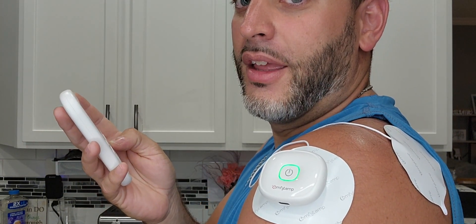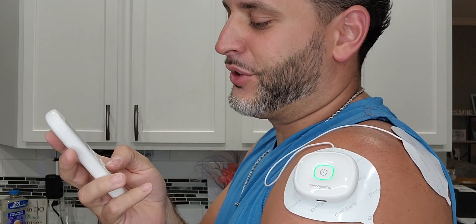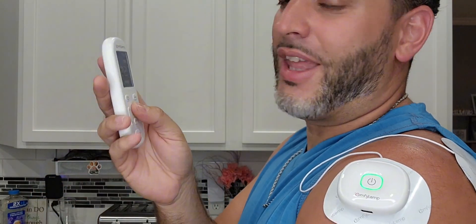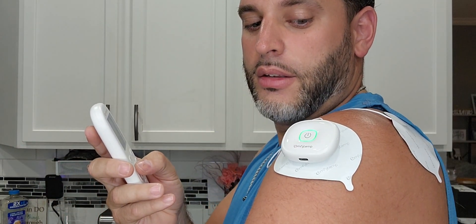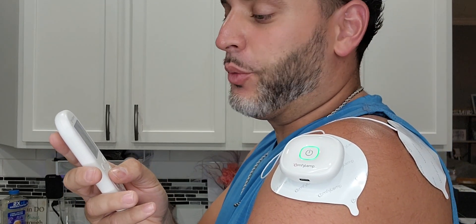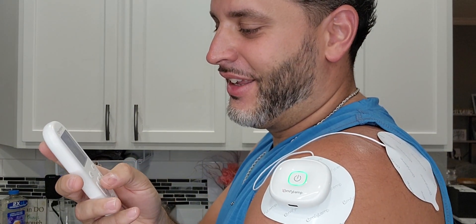If you put it up too high you end up seeing your muscles kind of move around a little bit. You just pick the intensity that you want. If you want to set the timer, we can set that for 20 minutes, and then you can go ahead and play around with the modes. That thing is moving — there's your little pulsating one right there. There's just so many different ones. That one feels amazing — I have not tried that one before.